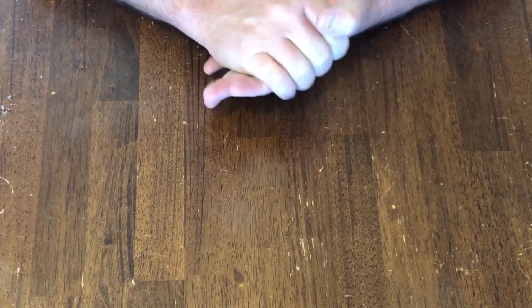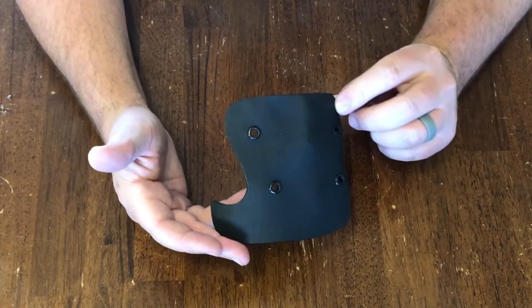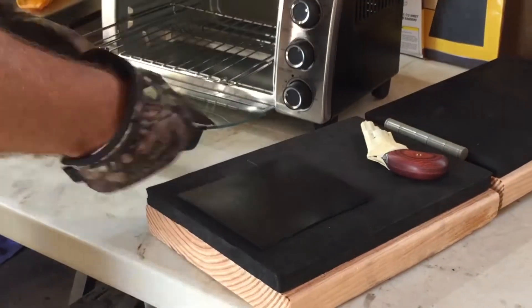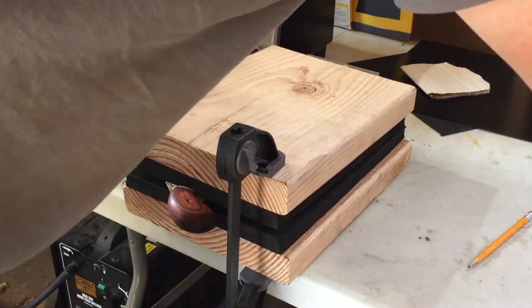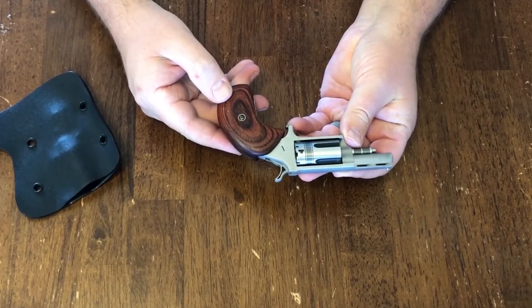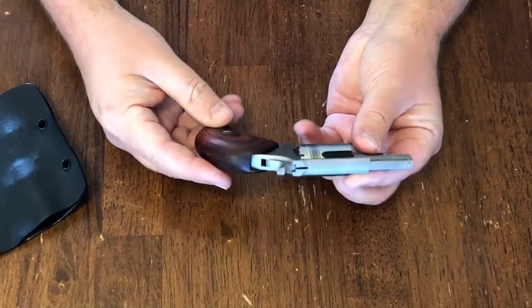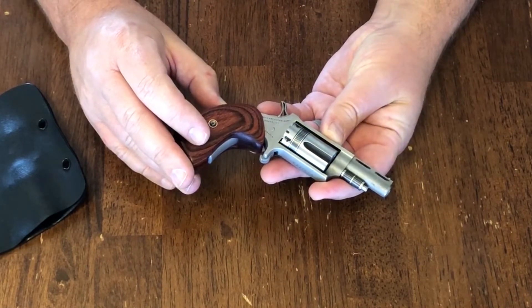Some of you might not even think of it as a tool. A few months ago, I did a video demonstrating how to make a holster — specifically a pocket holster — using a kydex press. That holster was for this little NAA revolver. NAA stands for North American Arms. And today I'm doing a review of this tool. Some people might not think of a gun as a tool, but that is in fact what it is.